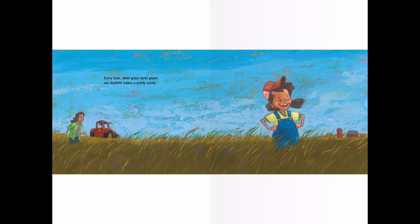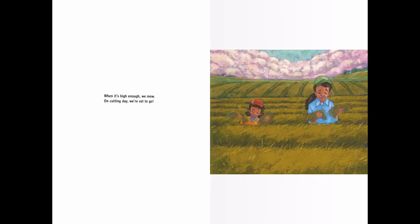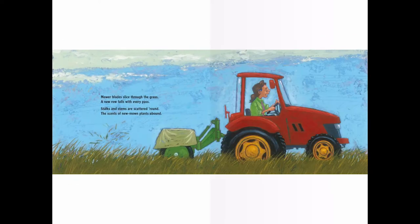Every June, when the grass turns green, our hay field makes a pretty scene. When it's high enough, we mow. On cutting day, we are set to go. Mower blades slice through the grass. A new row falls with every pass. Stalks and stems are scattered round. The scent of new mown plants abounds.